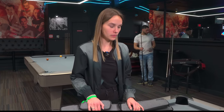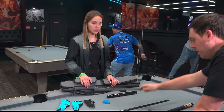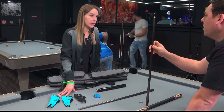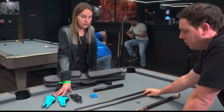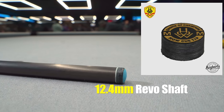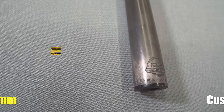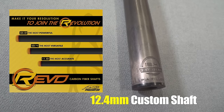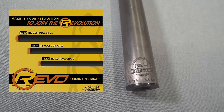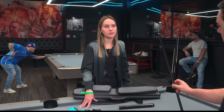The playing cue - let's talk about the tip. What tip have you got on here? This is a 12.4 Evo shaft. Both shafts are 12.4 - one is my playing shaft, the other is the spare. The tip is a How tip, medium hardness. They are from Taiwan, but they also have a factory in China, so it's more Chinese. They sponsor you as well, right? Yeah.